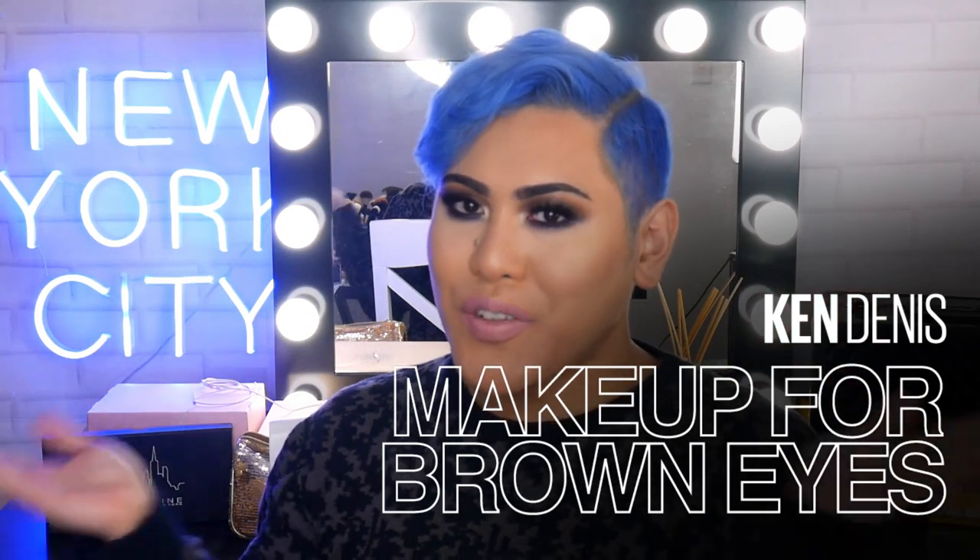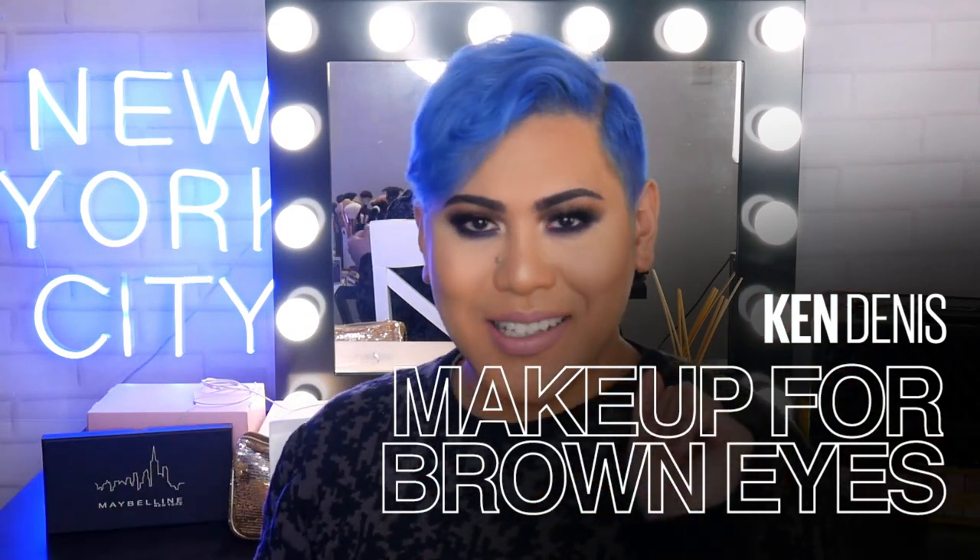Hi everyone and welcome back to The Makeup Loft. My name is Ken, also known as Mr. Ken Dennis. In today's video we're going to be doing this eye makeup look for brown eyes.